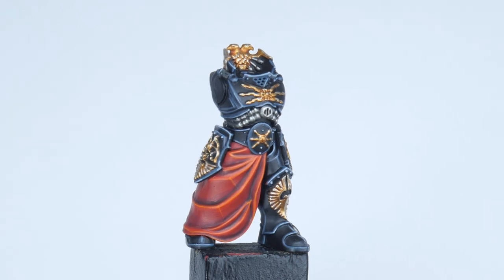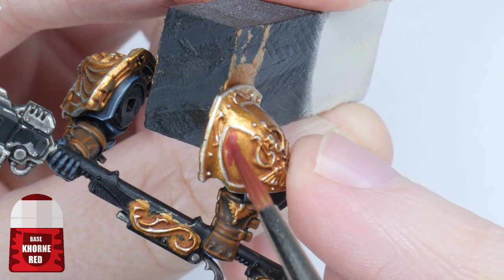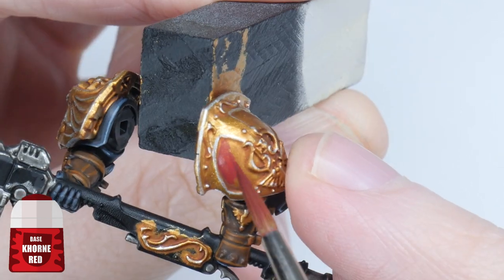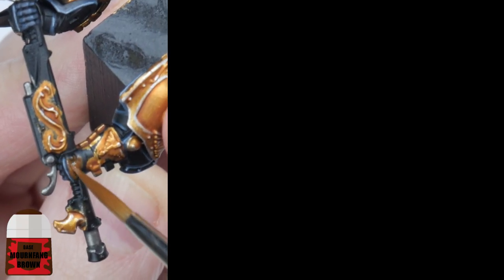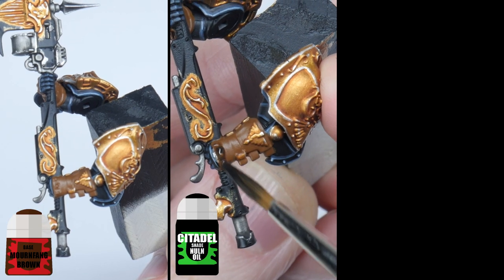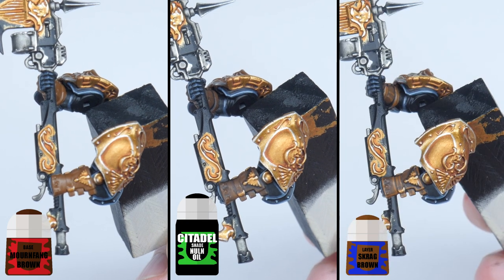We can now move on to painting the shoulder panels and gloves. For any panels on the shoulders, let's make it nice and simple by painting them with Carroburg Crimson, trying to be as neat as we can around that decorative detail. For the gloves, start with some Mournfang Brown, then shade the gloves using Nuln Oil, and once the shade has dried highlight the gloves with Skrag Brown.